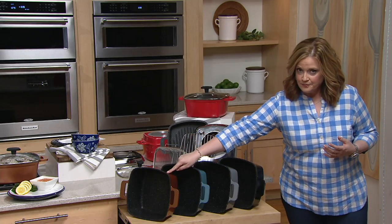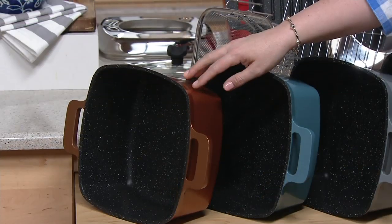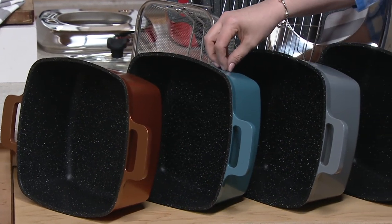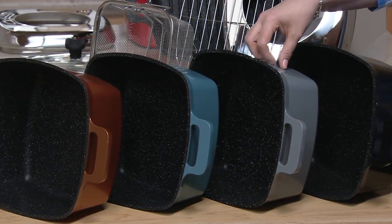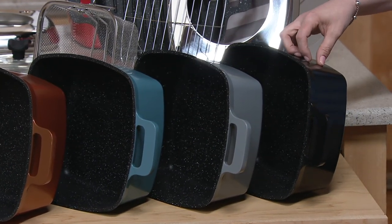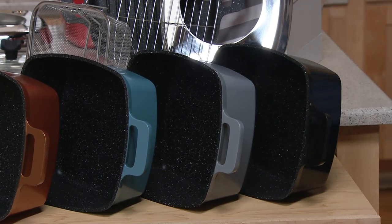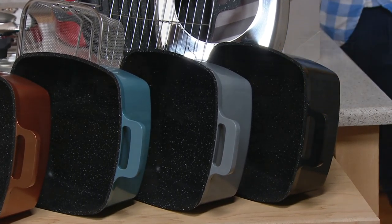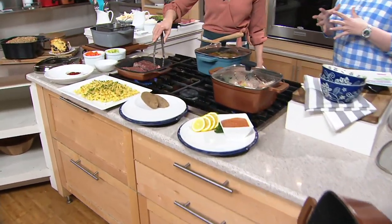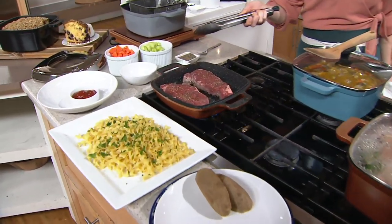This is the copper — really pretty. And if you love everything copper in your kitchen, there it is. Here is your blue, a pretty dusty blue. Then your gray — this is a platinum color. And then we also have the black. Clearance price — well over 100 have been ordered now. The clearance price is less than $40 and it's the first day presented on free shipping and handling.